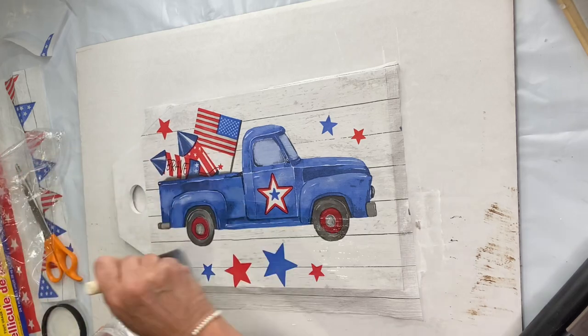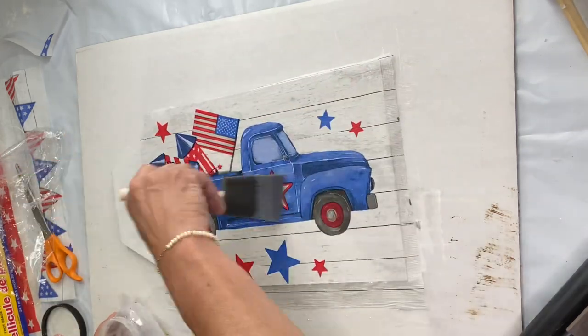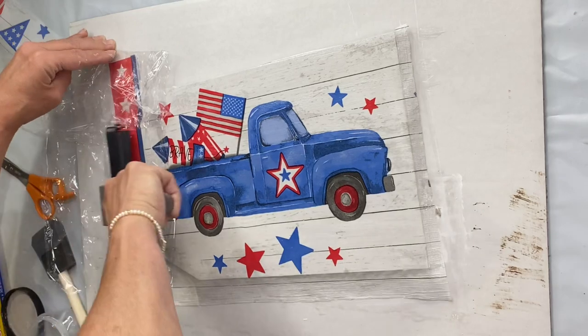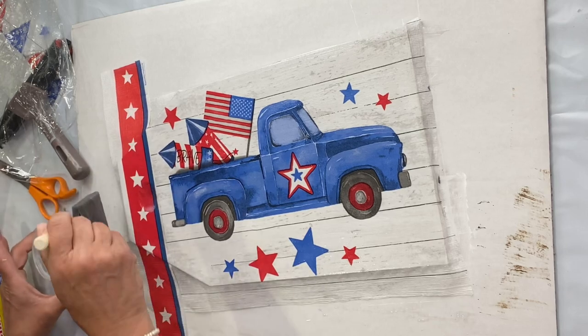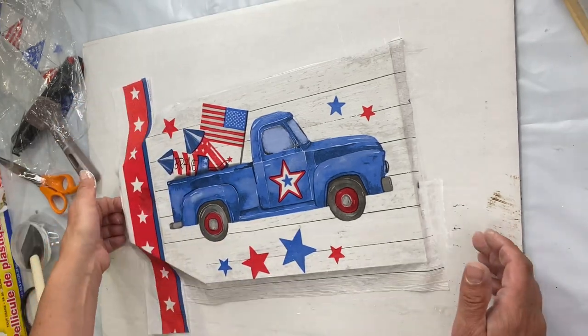Now I'm reapplying the one hour enamel clear — this time I went a little higher because I'm gonna grab those stars and add them to the top, since I had a little part with no image. Now I'm going to cover the entire project with the one hour enamel clear.